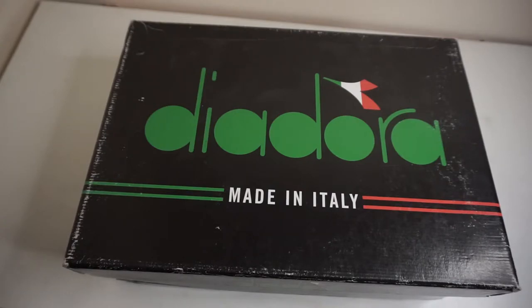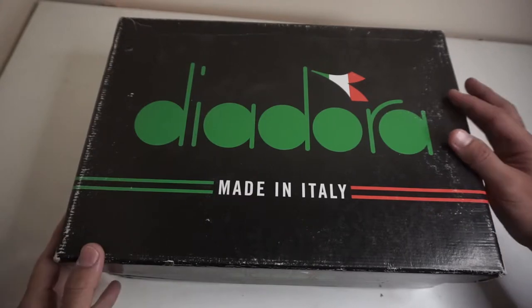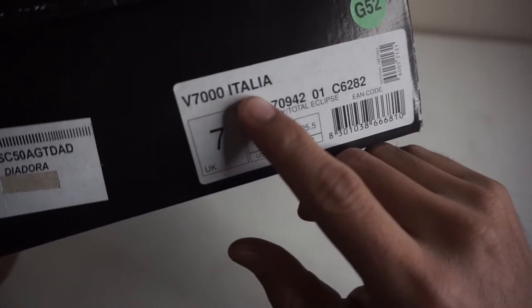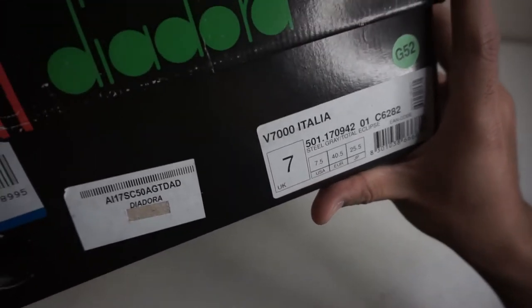Today we will take a closer look at the Diodora V7000 Total Eclipse. This is my second Diodora pair — my first pair is the 9000 model, which is for me the best silhouette in the Diodora brand. This is a 2016 release pair, and I kept this online under retail. You can see a Diodora box with an Italian flag, and of course made in Italy. It says here V7000 Italia, US 7.5 and UK 7.